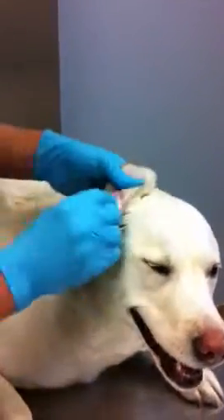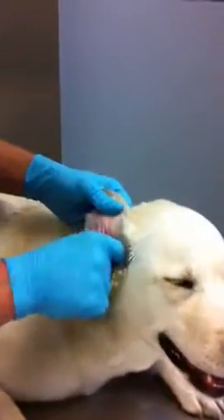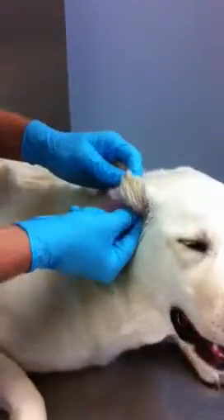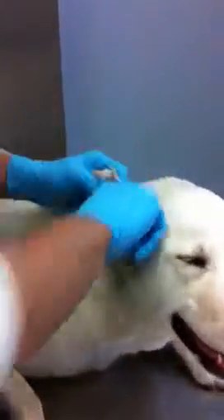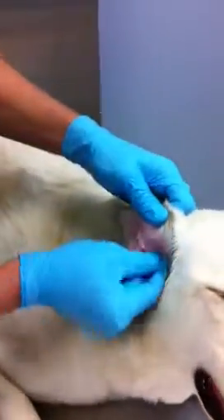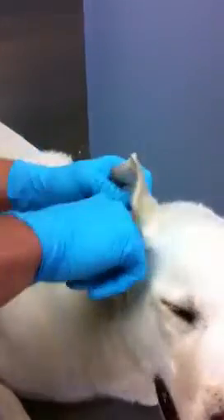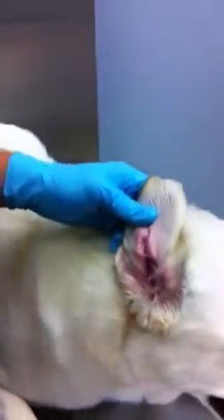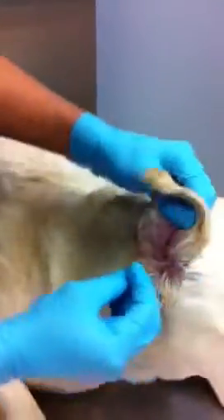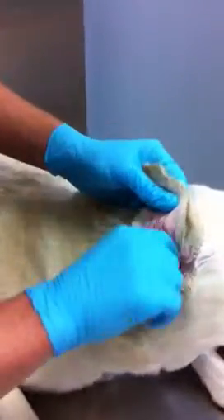Then you take your cotton balls and you simply begin wiping. You want to wipe in a circular outward motion. Most animals' ear canals are very deep, so you don't have to worry too much about injuring them. However, you don't want to go too deep — you want to stay in the area that's visible, because you don't want to push any of that wax or dirt further down into the ear.